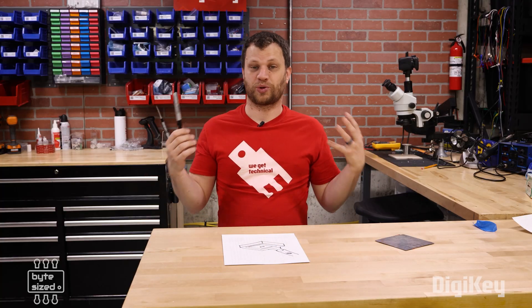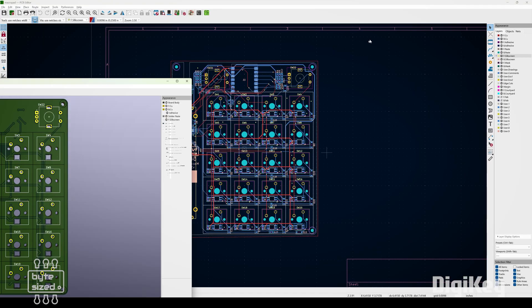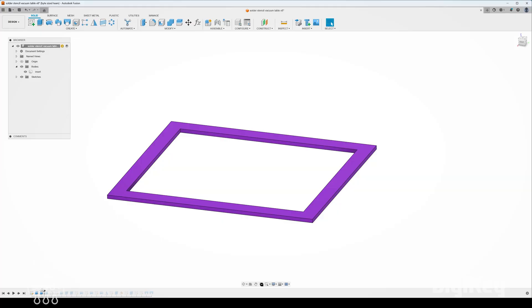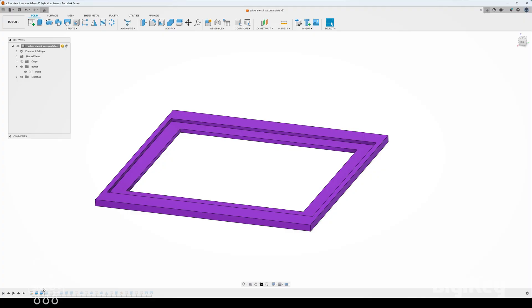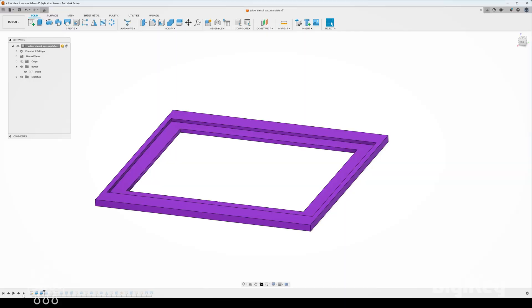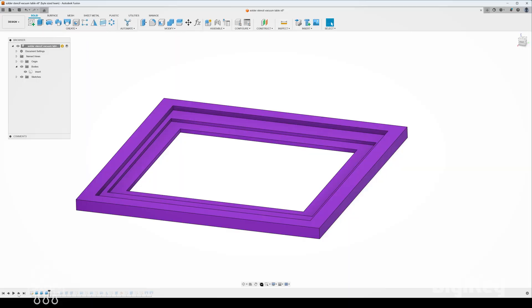With all of this in mind, I'm ready to start 3D modeling this on my computer. The nice thing is that I don't have to take physical measurements because the circuit board and the stencil were both designed digitally, so I can just bring those models right into my modeling software. The first thing I need to create is an insert to hold the PCB. I created a sketch, extruded it out, and created a little shelf so the PCB fits inside with enough clearance to slide in easily. Then I added a second shelf where the solder stencil will fit, already aligned with the PCB so I don't have to visually align it myself.